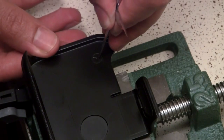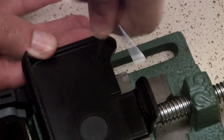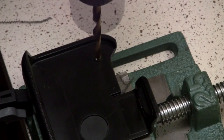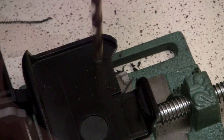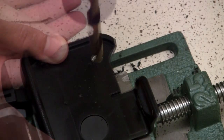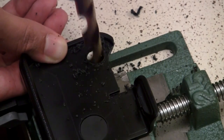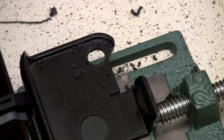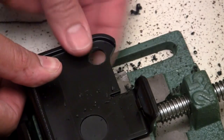I put my case in a vise and marked the spot with a marker, using the flash circle as a reference. In retrospect, I should have drilled the hole a little more toward center because my hole ended up slightly off. I started with a small drill bit and increased the size until I got to a half inch — big enough for the camera to see through. Using the half-inch drill to expand the hole more toward the middle worked out fine.